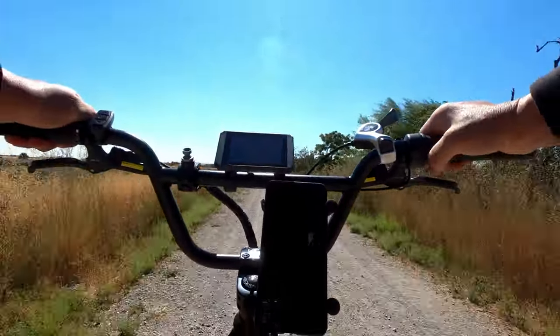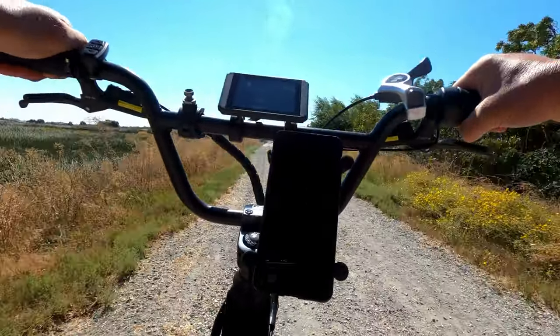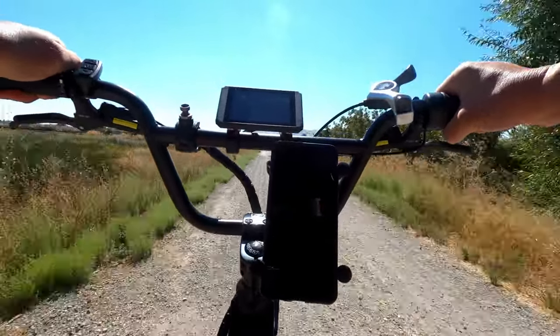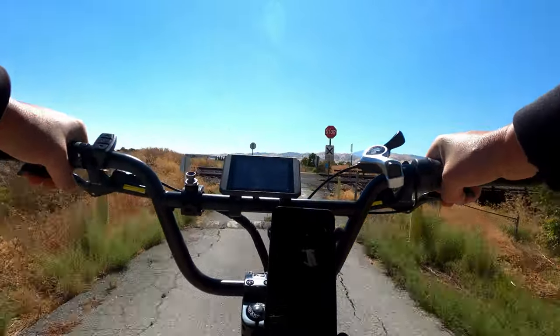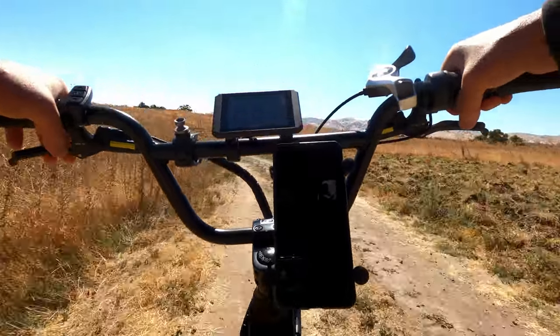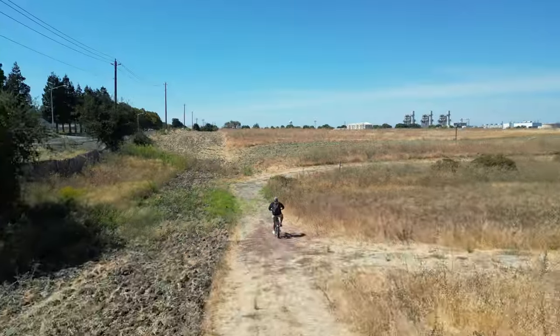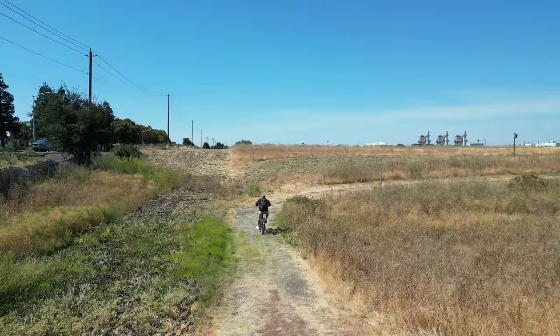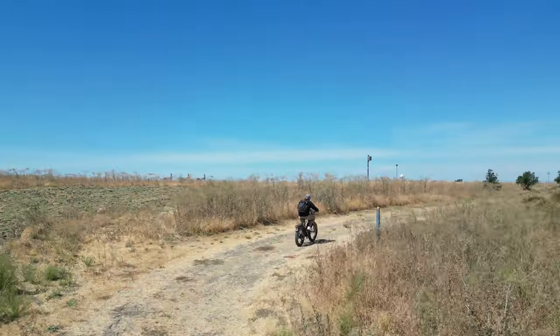Most of the time I'm cruising at pedal assist two. If I'm riding to the gym and just trying to get there as fast as possible, I'll go pedal assist three. This is throttle only right here — see, an easy 30 miles an hour. I've gotten this bike up to 35 on the throttle alone and up over 40 with pedaling, and I believe it was a slight downhill. So this bike is fast. I've had it for just over two weeks and have 250 miles exactly on it.